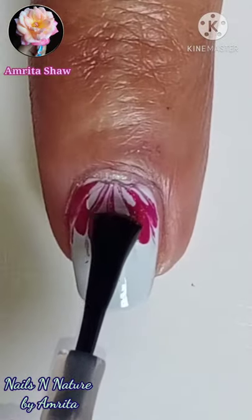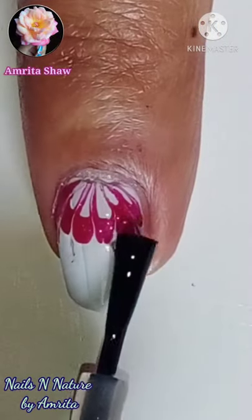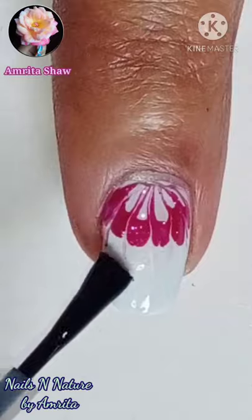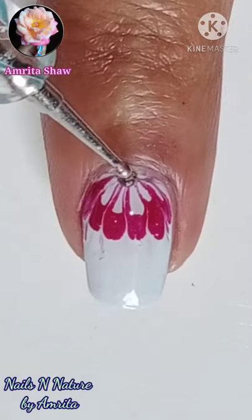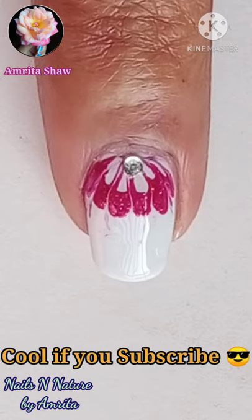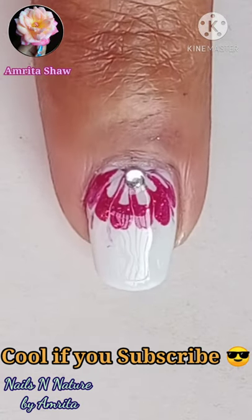apply a layer of glossy top coat. I added a rhinestone at the junction where the design met, and your easy drag marble nail design is done. Do give it a like if you enjoyed watching this video, and thanks for watching.